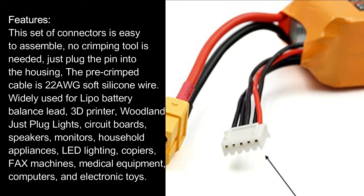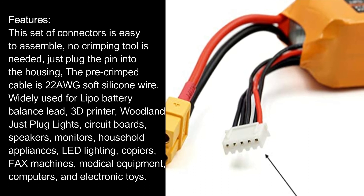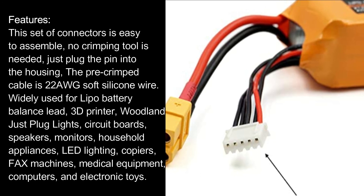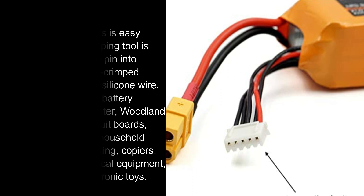Widely used for LiPo battery balance lead, 3D printers, plug lights, circuit boards, speakers, monitors, household appliances, LED lighting, copiers, fax machines, medical equipment, computers, and electronic toys.